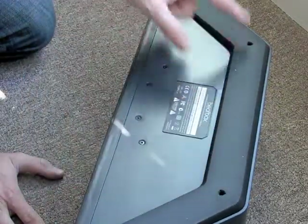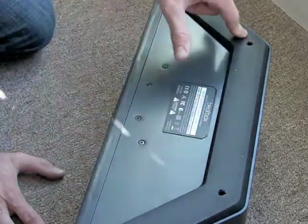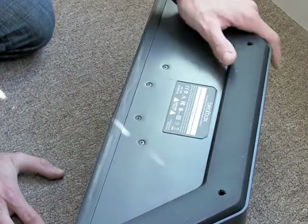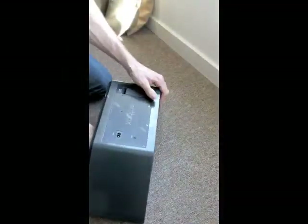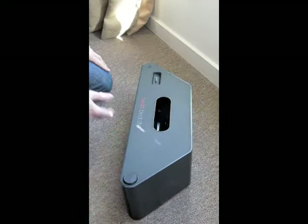And then a rubber bottom or a rubber strip. And then four holes to put in the feet, so I guess you could put them on either side — though there's not four feet for four holes. So that's it, that's the Beatbox by Dr. Dre.